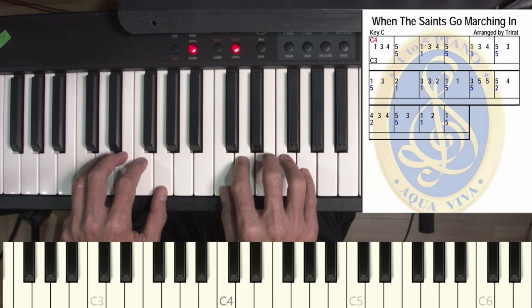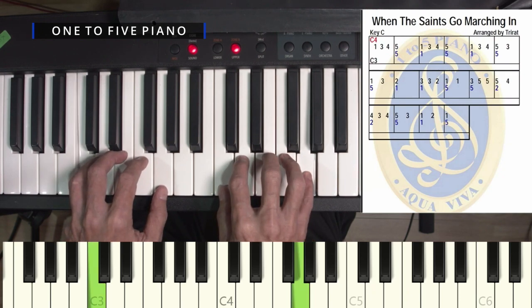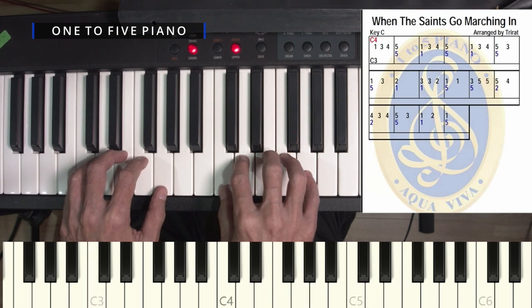Now you see 5 and 5 together — 5 on the right hand and 5 on the left hand together. Now you see 1 and 1 together — 1 on the right hand and 1 on the left hand together.